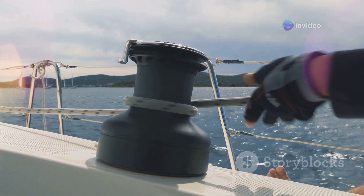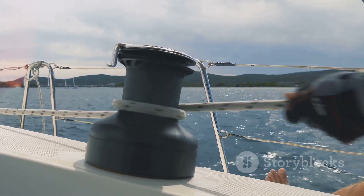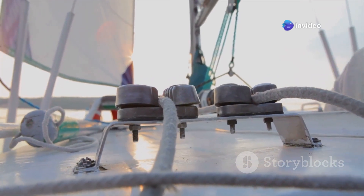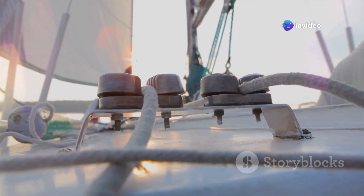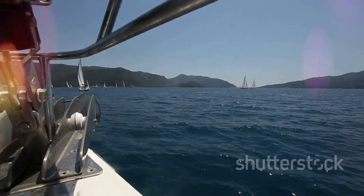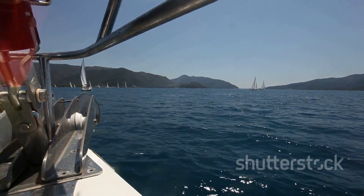This ingenious device, often taken for granted, is our faithful companion when it comes to the crucial task of anchoring. Just like a well-rehearsed crew, every part of a windlass system must work in harmony to ensure a safe and enjoyable experience. We'll uncover the secrets to its safe operation, ensuring your adventures at sea are always smooth sailing. Let's begin.